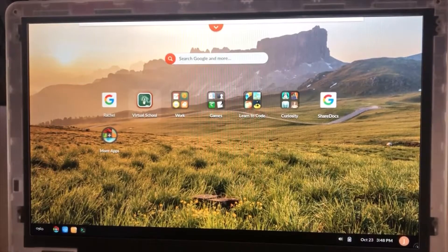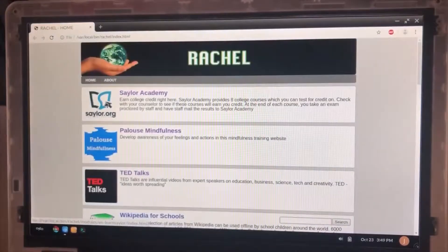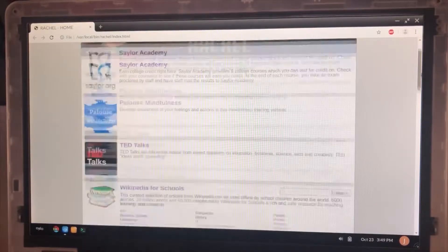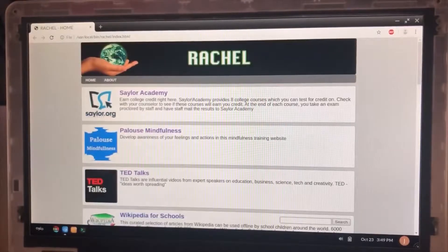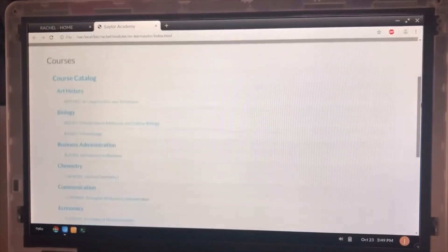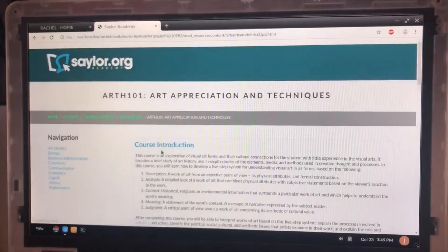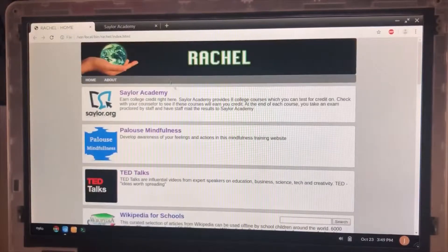The OS was designed for developing world or novice computer users, has an interface similar to a cell phone, and includes free compatible versions of Office, Budget, and similar software. The Endless Justice version, produced by World Possible Justice, has the Rachel app. This includes a lot of content available offline — copies of websites with great content for correctional settings. This includes Sailor Academy, a leading website for college courses — we've got nine college courses here. All of the materials to study are available offline, stored directly on the hard drive, and then you can test for credit through Sailor Academy. If you have a GED testing center or something similar, you can use these Sailor resources totally offline on the device.